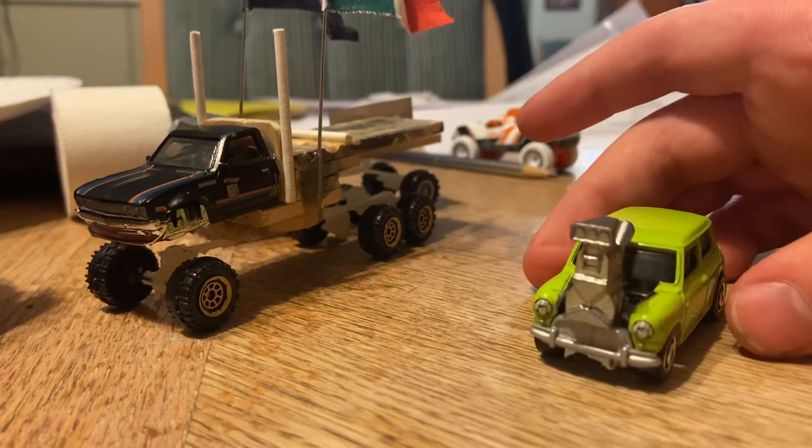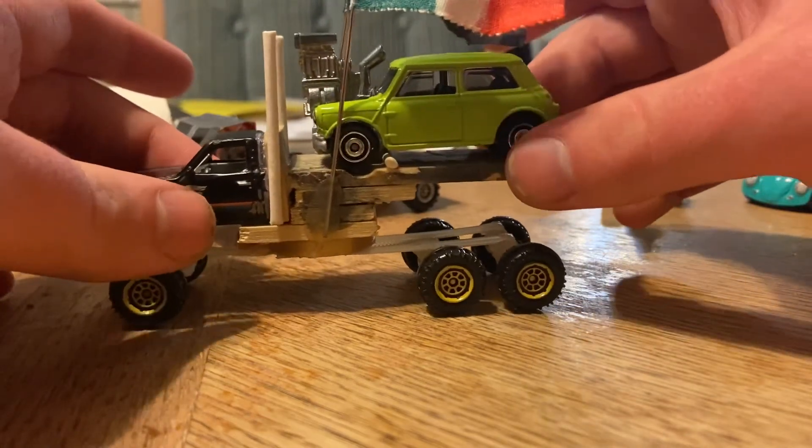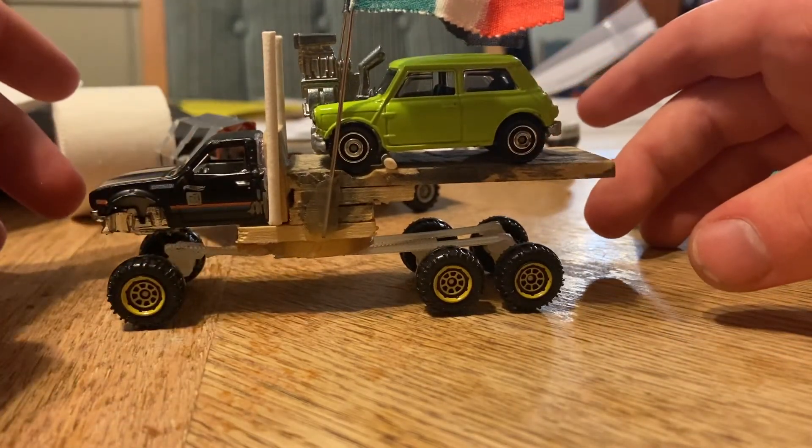Anyway, it's not important because I'm still putting Mr. Bean's car on the Black Prince flatbed truck.